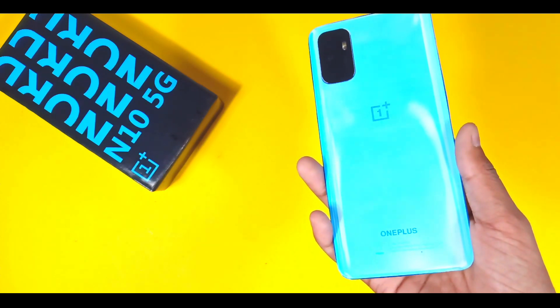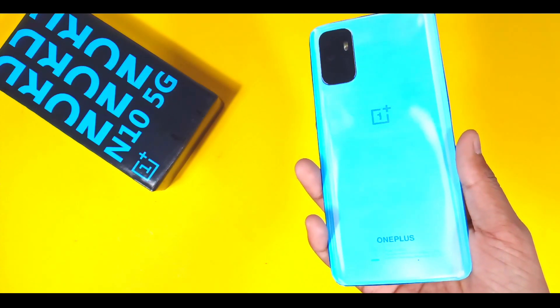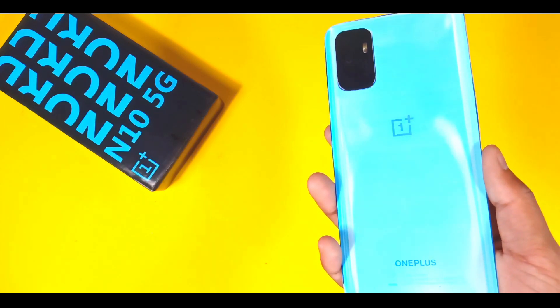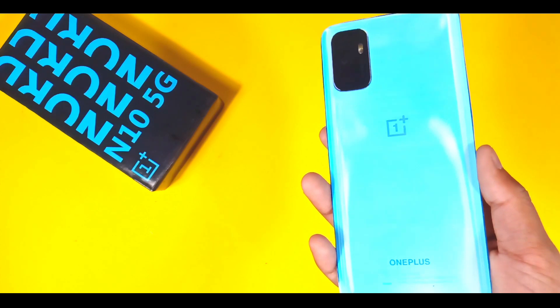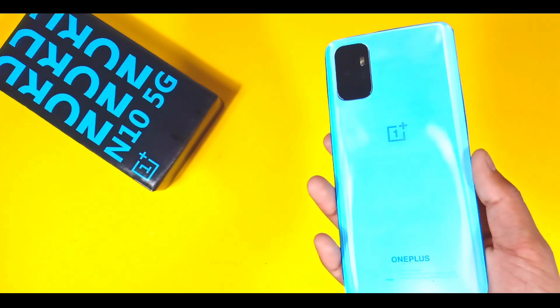The US price will be $249 for the 4GB/64GB variant and $299 for the 6GB/128GB variant. As you know, the US price is always higher than in India.